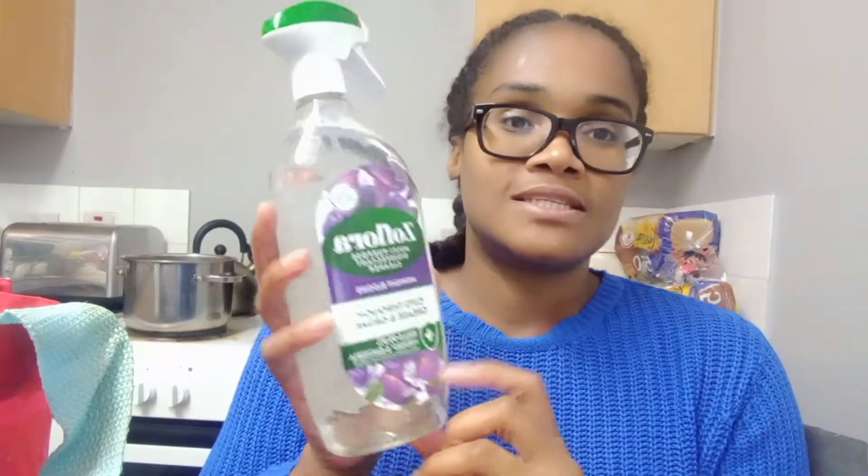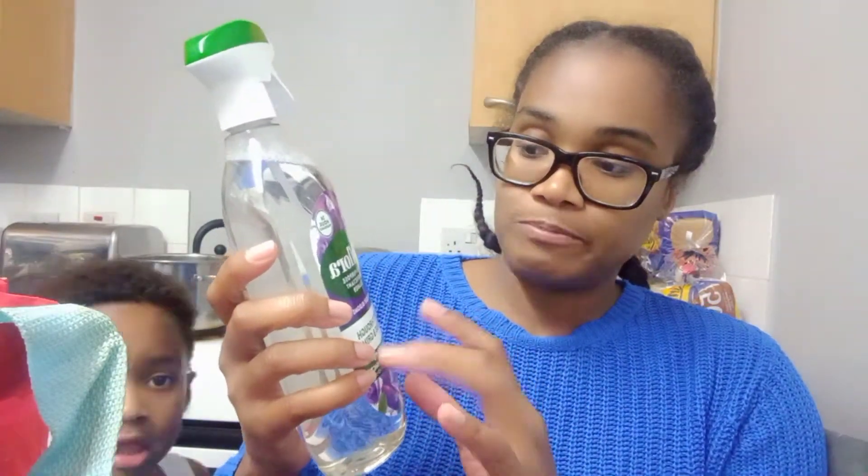I actually just went into Home Bargains for some lip stuff, but I've got more. I've got some cleaning products — Flash for the bathroom, that was £1.99. I came across this new one — have you noticed that Flora's branding has changed? It's like they're running away from something. I have not seen the multi-purpose disinfectant cleaner before so I'm going to give this a go and see how that works out.